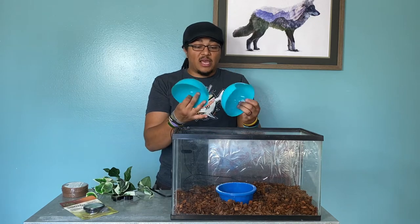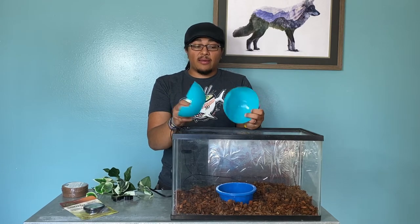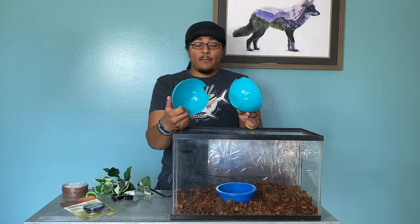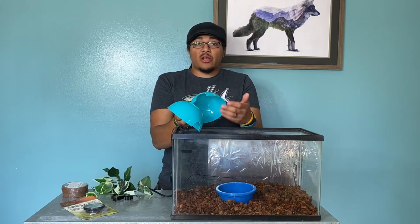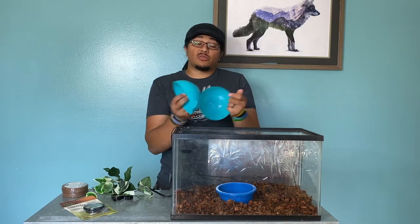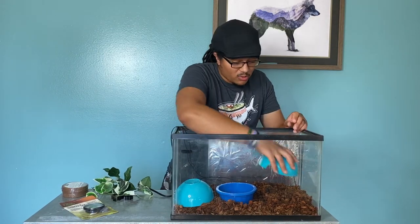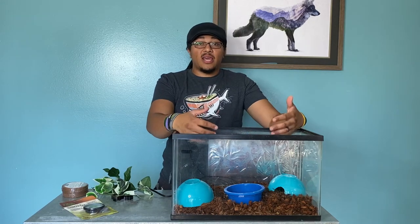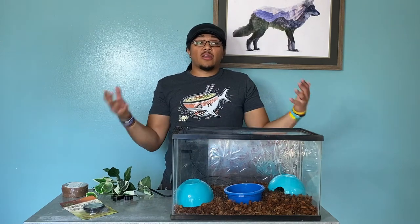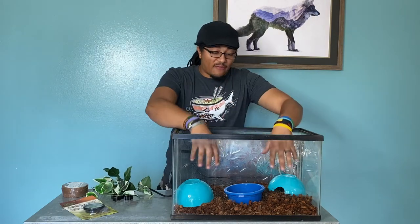For hides, these came in a cheap four-pack of bowls from the Dollar Tree as well. You can cut an opening using a soldering iron — which gives a cleaner, less sharp edge — or you can use scissors or a knife. You want to put one hide on the cool side and one on the hot side so the snake can choose where it wants to be, either hot or cold, without sacrificing the comfort of a hide to meet its temperature or humidity needs.